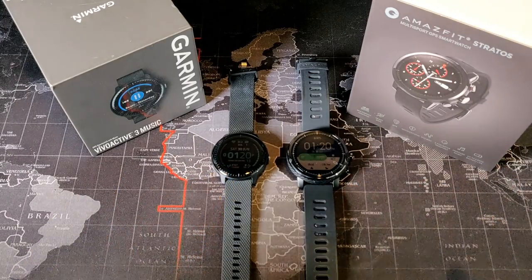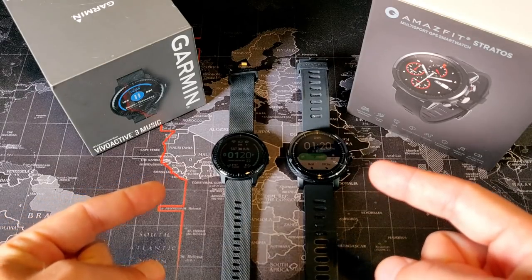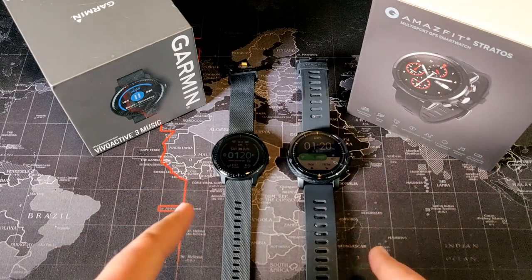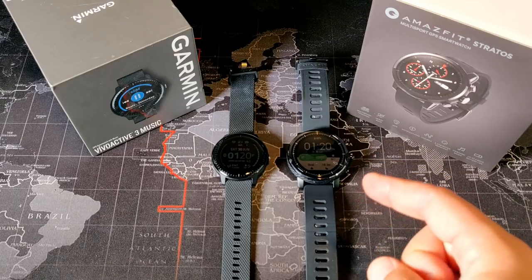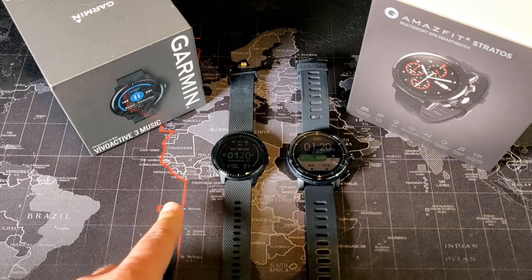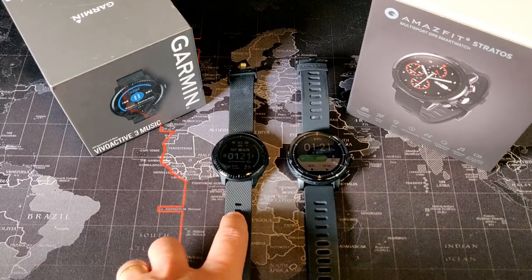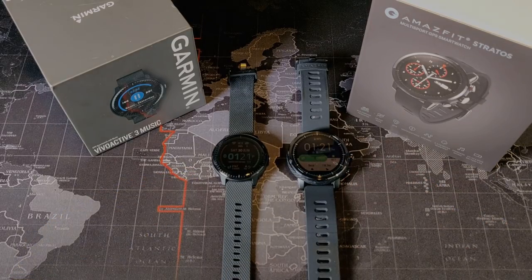Using GPS and Bluetooth music significantly shortens battery life on both watches — you're looking at about five hours of combined GPS and Bluetooth usage. In real-world usage with GPS and Bluetooth music, I get about two full days from the Amazfit Stratus before needing to recharge, and it takes about two hours to charge. With the Garmin I'm getting closer to two and a half to three days with GPS and Bluetooth music, and it charges in about one hour. So the Garmin has slightly better battery life and faster charging, but both are very good.